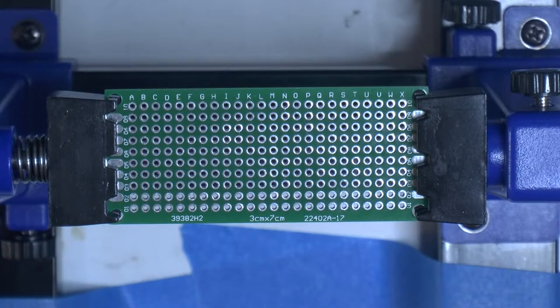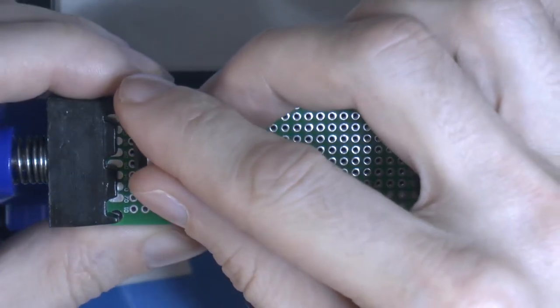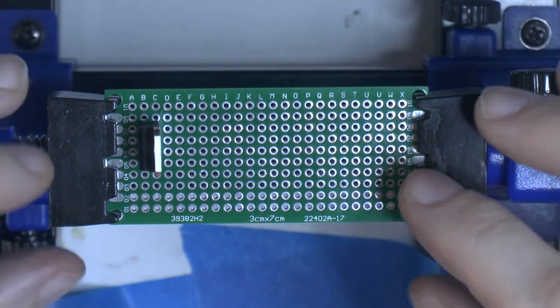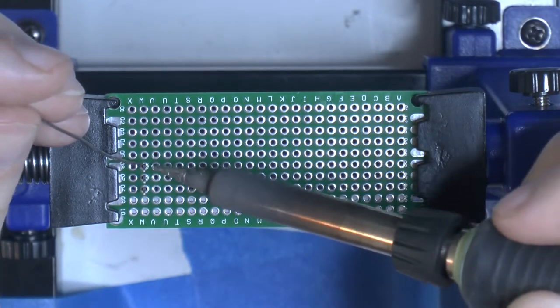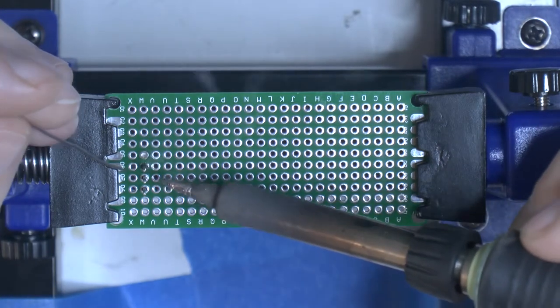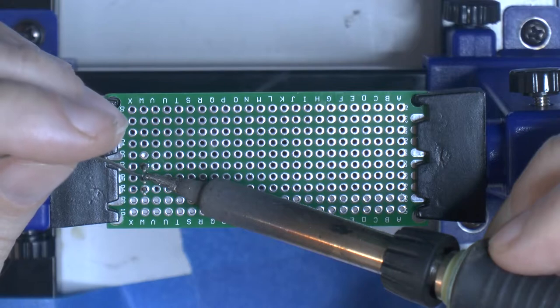We're going to start by adding the components one by one, and then add the wires on the back side to wire it all out. The first transistor is a TIP31C — fairly inexpensive, about a euro for three. The same goes for the TIP32C, which I also happen to have. They're quite common in 486 motherboards for CPU voltage regulation. They're rated at about 150 degrees C and either 1.5 or 3 amps.